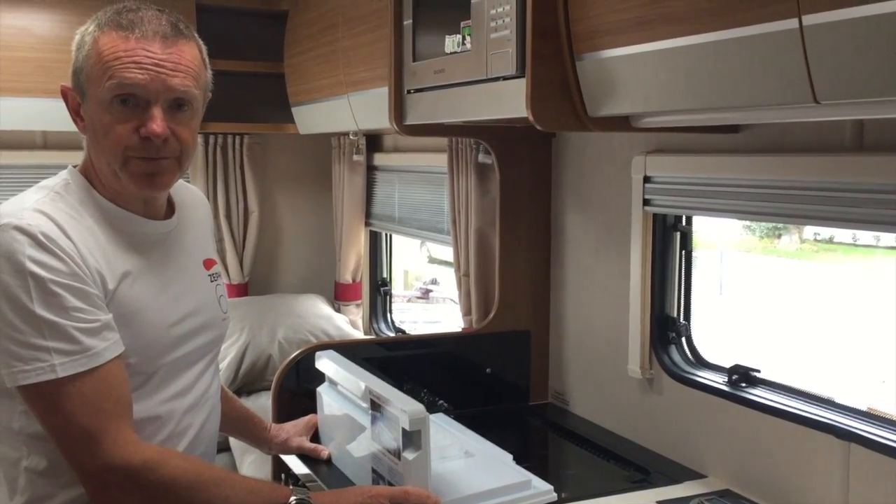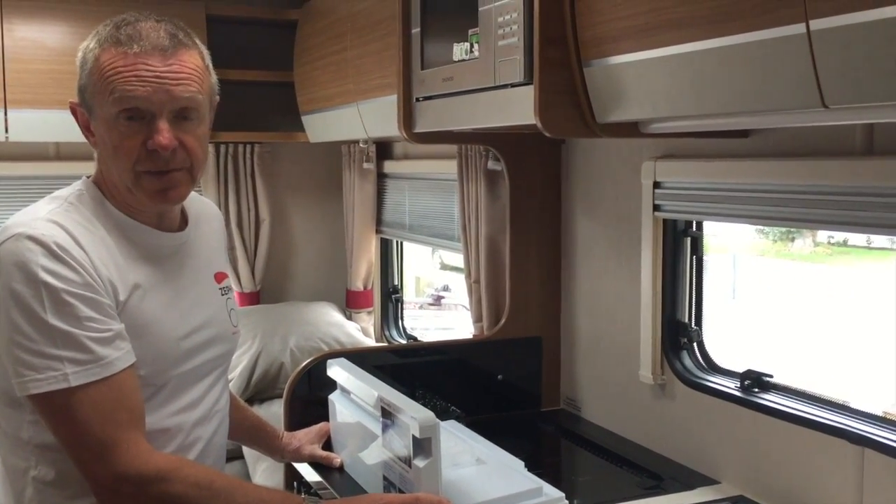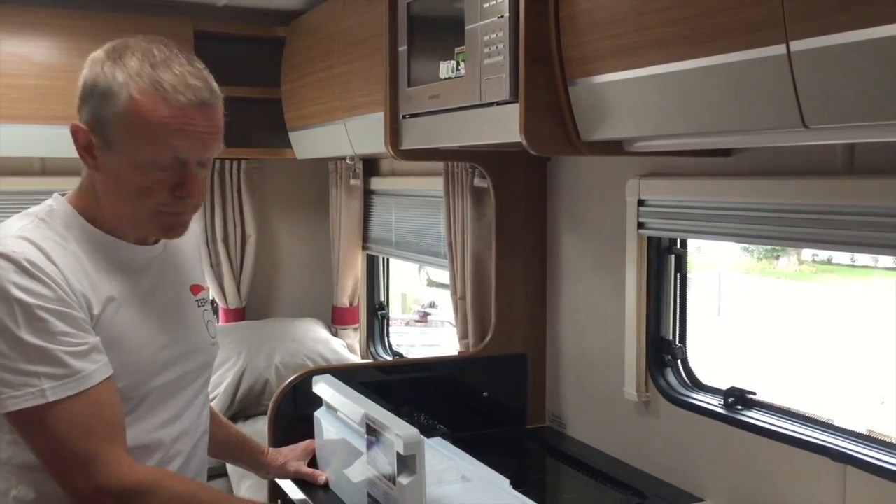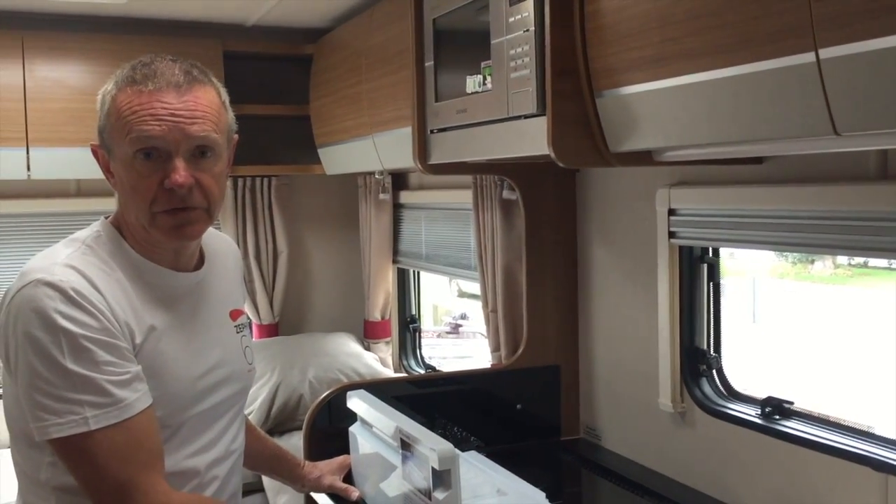When you arrive to collect the van, we'll talk to you about your preferences, and if you prefer to have the freezer, then we can easily put the freezer compartment back in.